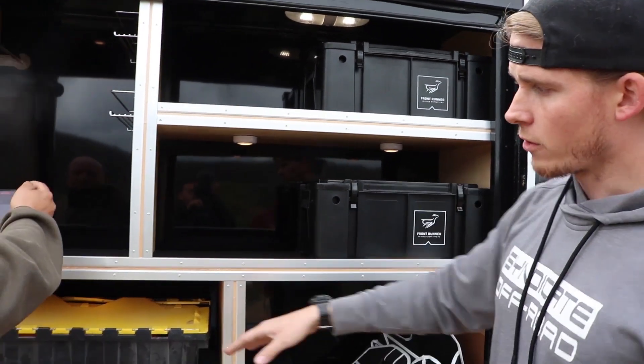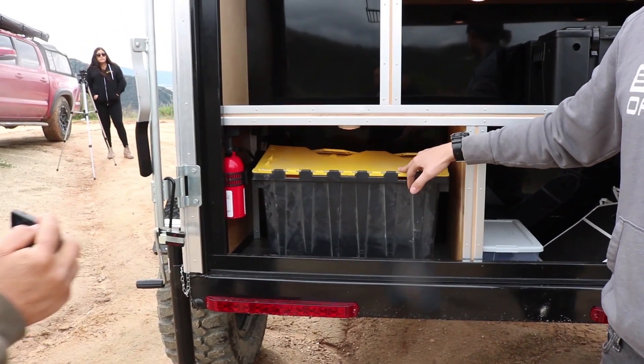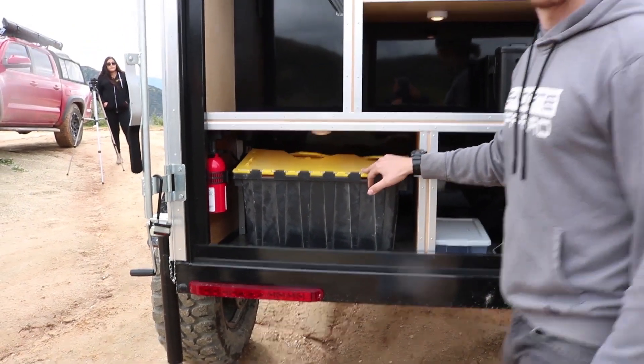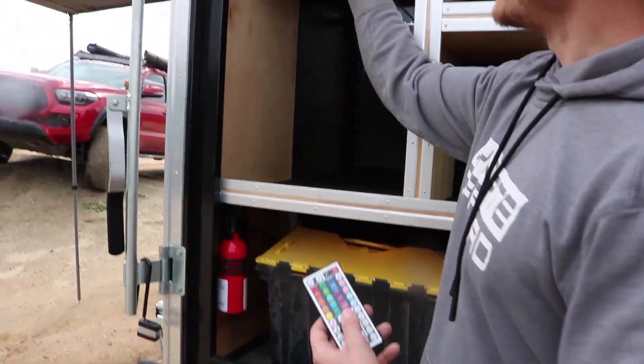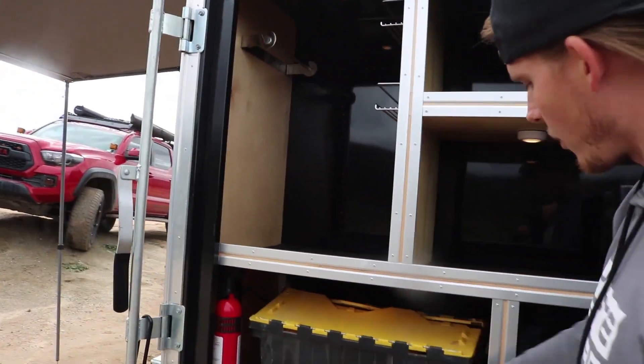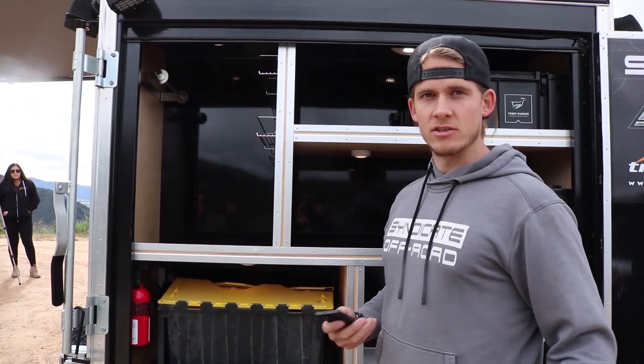These storage compartments are perfect for a Front Runner Wolfpack if you have them. Or you can use a regular tote you can find at a Walmart or Home Depot — something like that. It also comes with this remote and it's basically LED lighting all the way around the interior of the trailer, which adds a cool ambiance to the campsite.